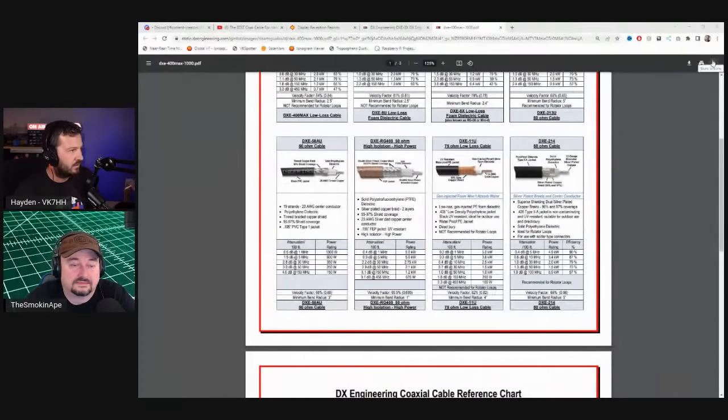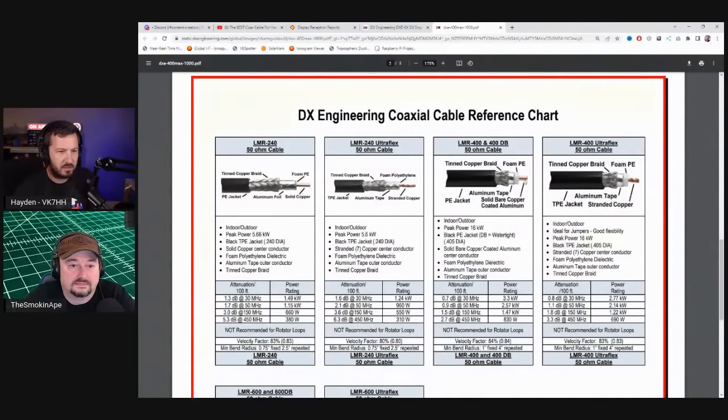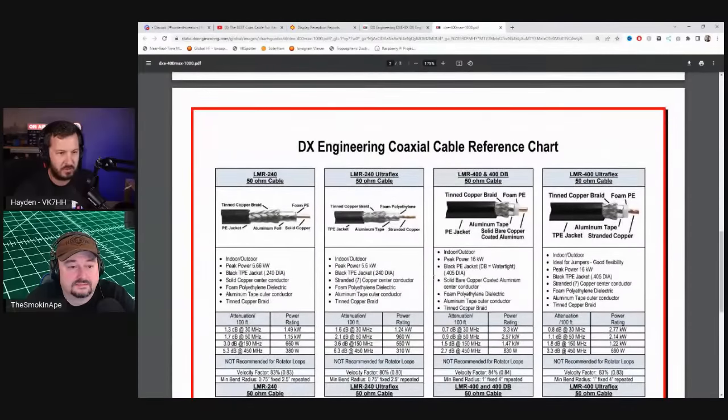LMR400 has a solid copper center conductor, which means it's not as flexible as cables with a stranded conductor. Looking at the specs on DX Engineering's website, not all cable is the same. If you're using jumpers in the shack, you want as much flexibility as possible because you'll be moving them around. You don't want a stiff cable that could break.